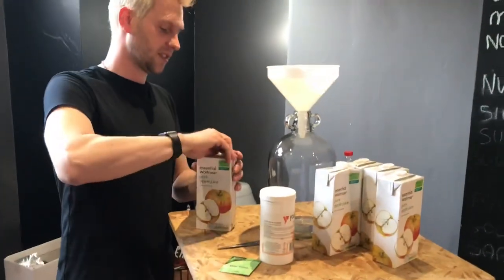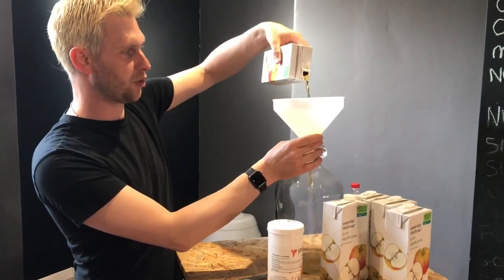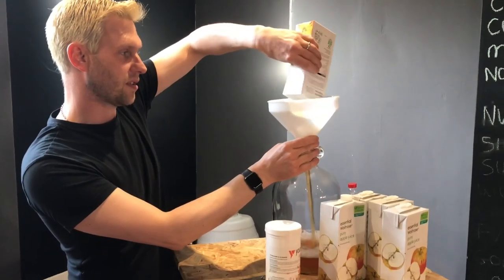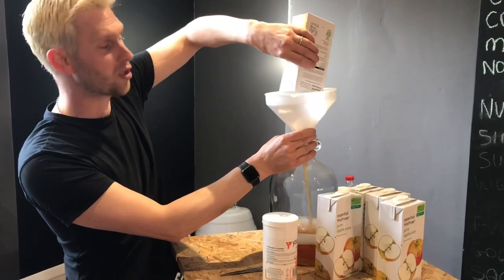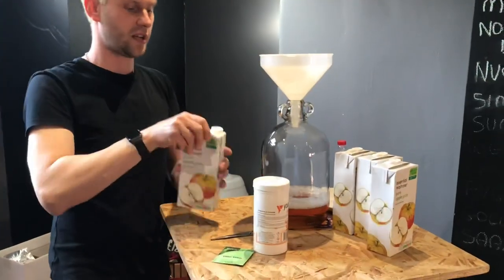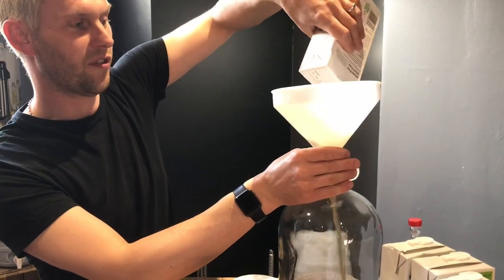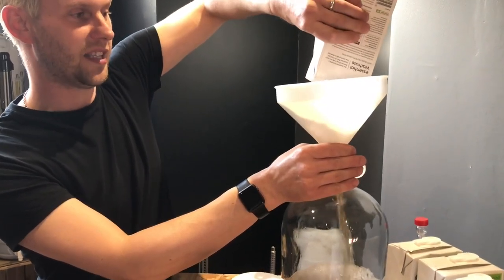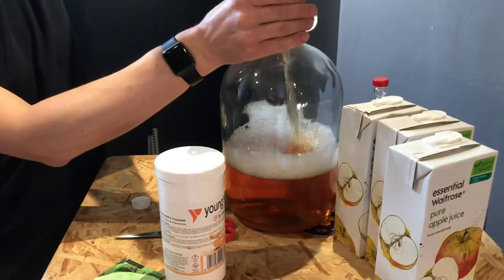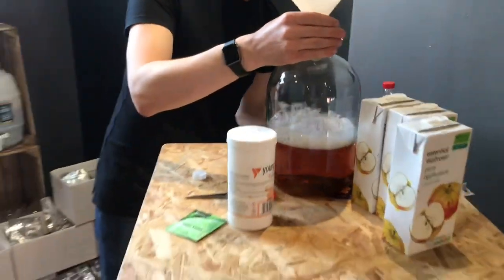It's going to be tempting to put all five litres of the apple juice in, but we're actually going to be using four and a half litres, because this creates a very vigorous fermentation and if we used all five litres it would overfill the demijohn and could also burst out.